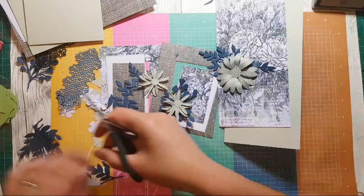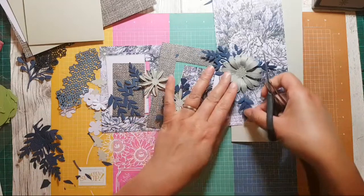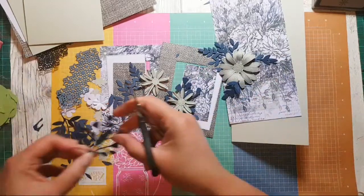It does feel like you're being a bit of a flower arranger, to be honest, when you make cards like this — because you're tucking things in here and there and figuring out how you want it.